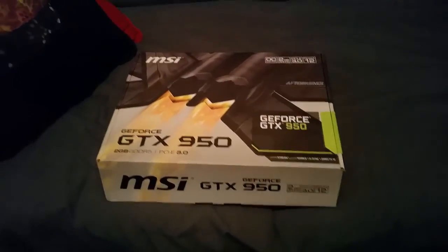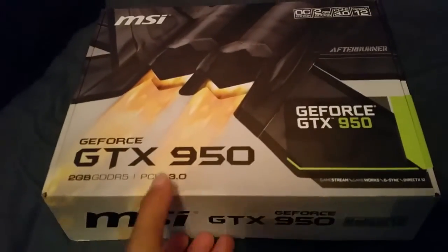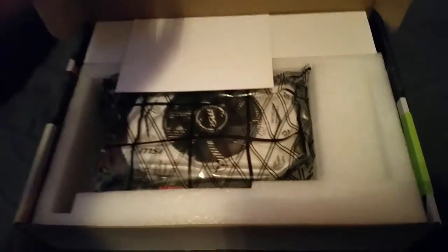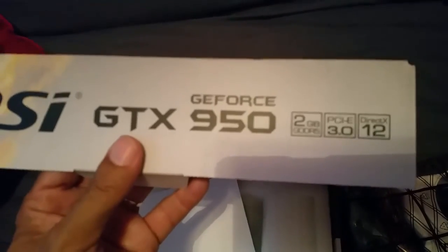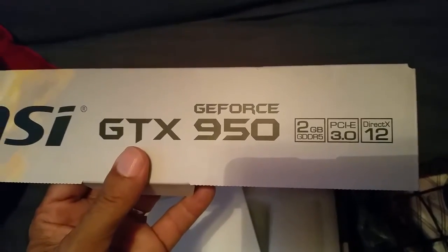Getting ready to install my brand new GTX 950 video card into my computer here. It's probably just hard to see because the lights aren't on. That's a pretty nice card here — 2GB GDDR5.